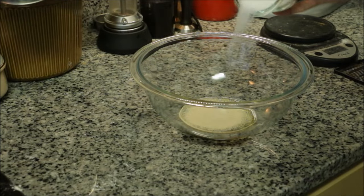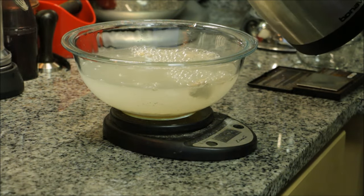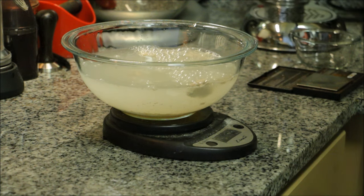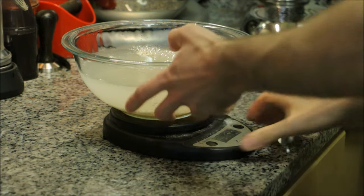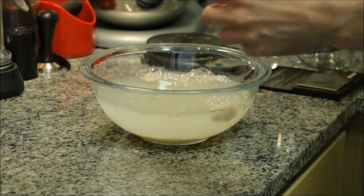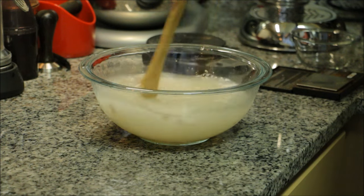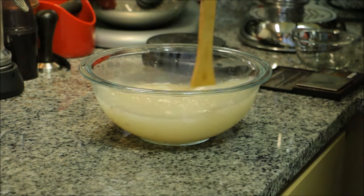I know it sounds silly but just trust me — weigh your salt. Your recipes will come out better. Then warm your water to about 95 degrees. Add that to the salt, yeast, and honey. Mix those well to combine them. Make sure you get all the honey off the bottom. The warm water will dissolve it very easily.